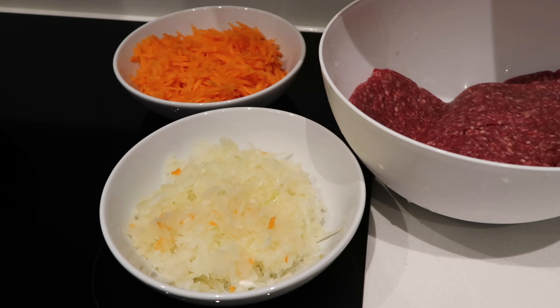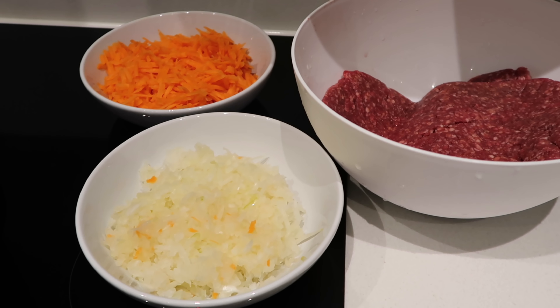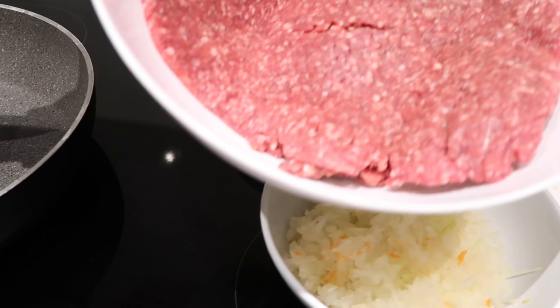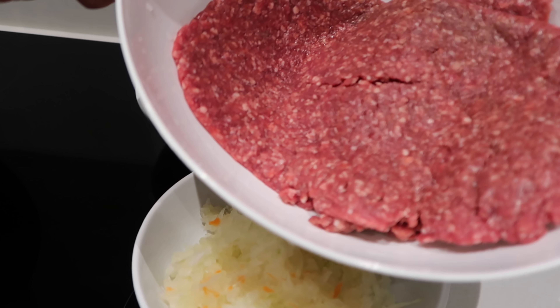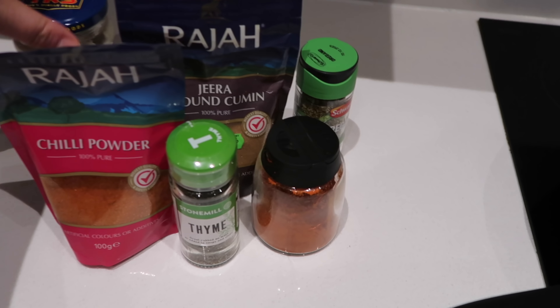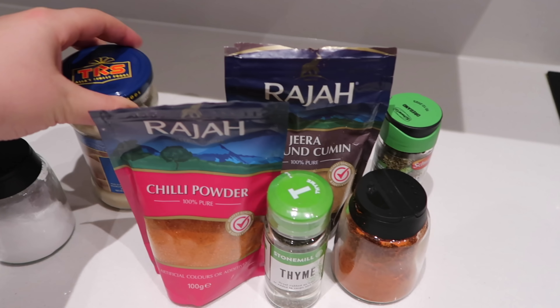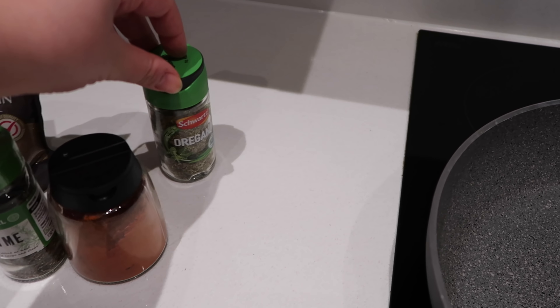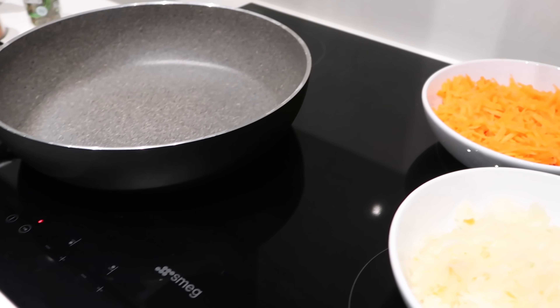Moving on to the main ingredient — the filling — which is basically minced meat. I shredded some onions and some carrots. Make sure the minced meat is quite a lean one, so that's about 10% fat. And these are all the spices we're going to be using: salt and pepper to taste, some garlic paste, chili powder, cumin, thyme, paprika, and oregano.